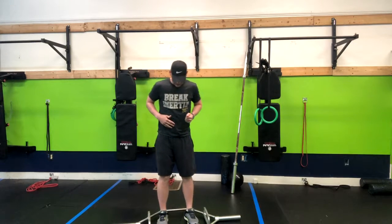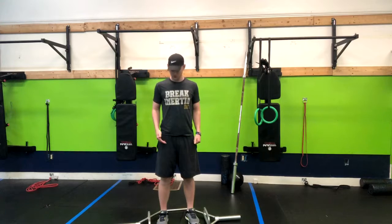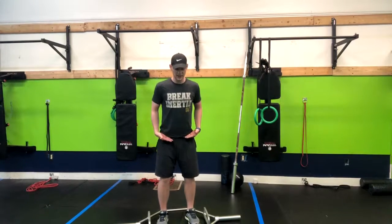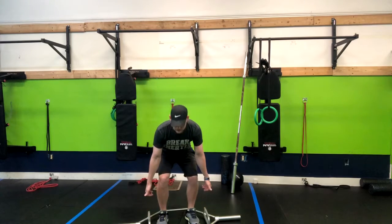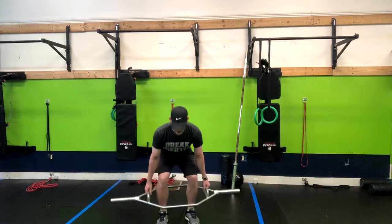We're going to have our feet about hip width apart. From here, you're going to bend your knees slightly and hinge back like you're doing a deadlift. Normally the bar would be up a little bit higher if you have bumper plates, so you'd be starting from here.